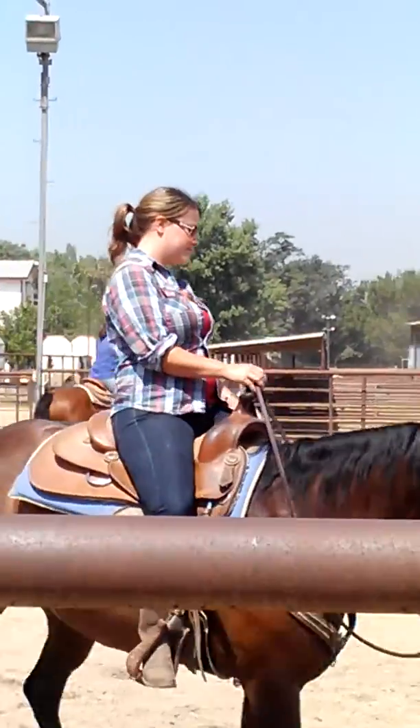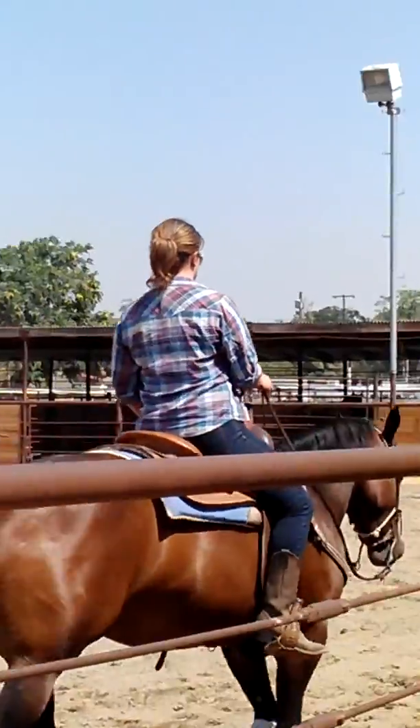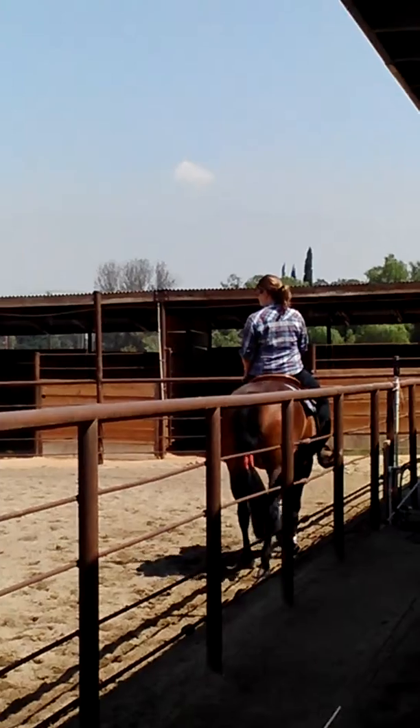Good. Okay, a little more pace. Don't get fidgety with your hand. Just hold that, pick up that outside rein. Make your circle big. Come all the way out here.